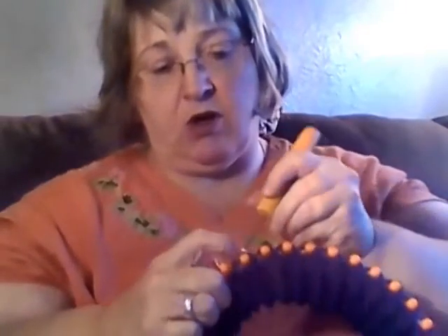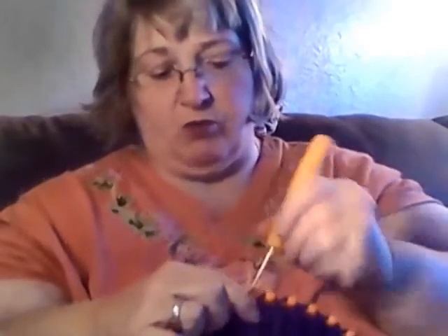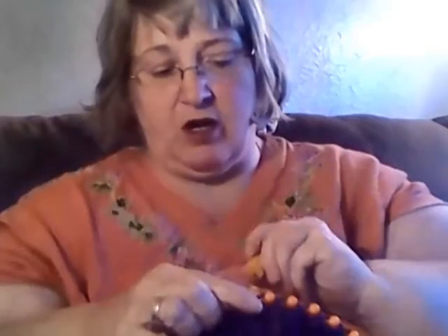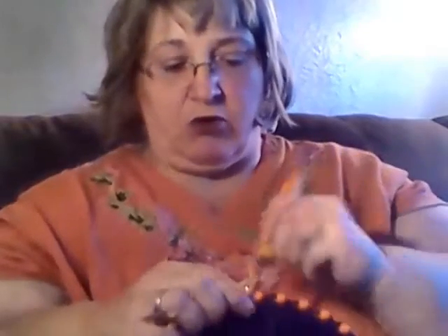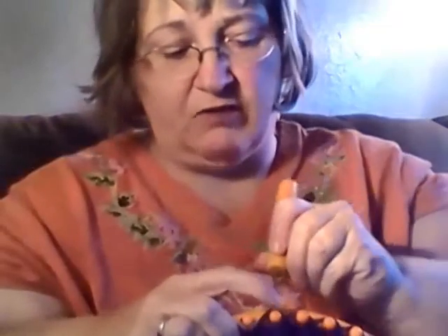I had to pull that back off because I got one too many colors going there — that wasn't going to look good. When you're doing your work, don't worry about mistakes because we all make mistakes. That's what makes stuff homemade. If you want something perfect, go get something commercially made where they stamp them out by thousands.